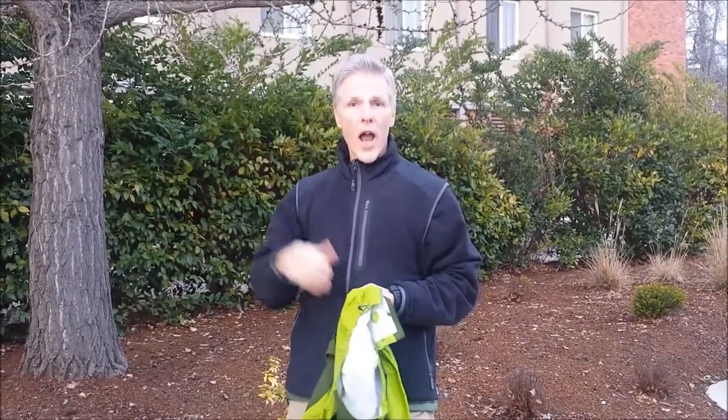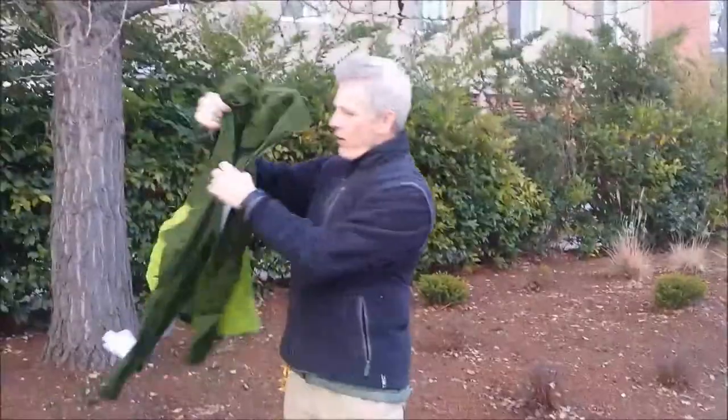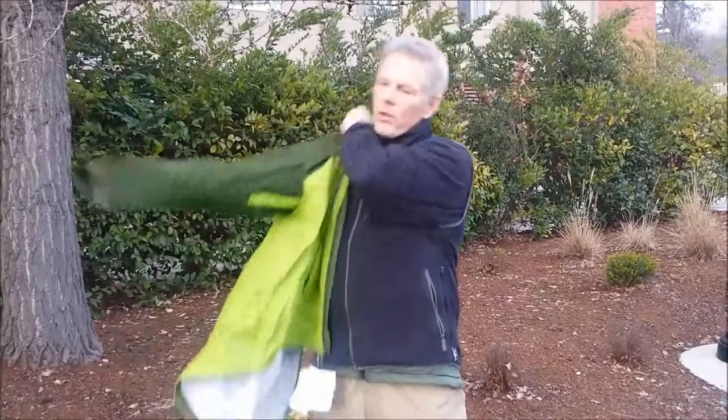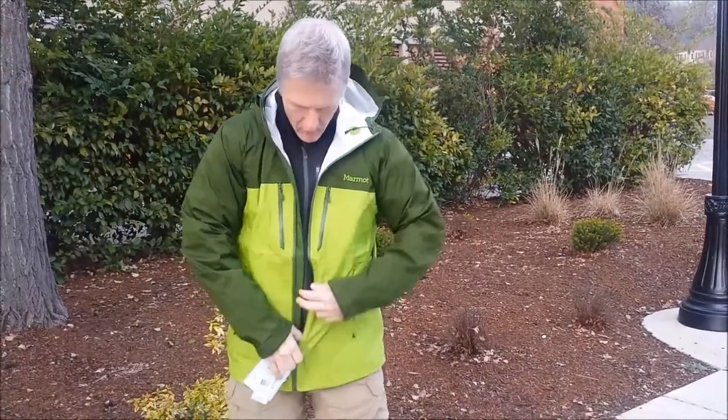I've got an REI Rainwall that I'm replacing, so I'll compare features to it — it's a really great designed jacket. This is the Marmot Spectra, which has the new Marmot NanoPro coating — so it's not a laminate, it's a coating. One of the things I like about what Marmot has been doing is they've been using some stretchy fabric, and they call this a regular fit.